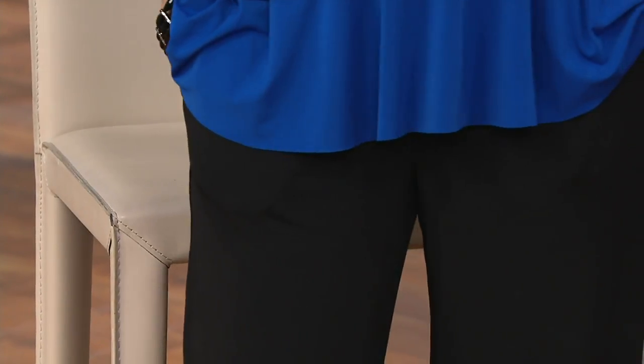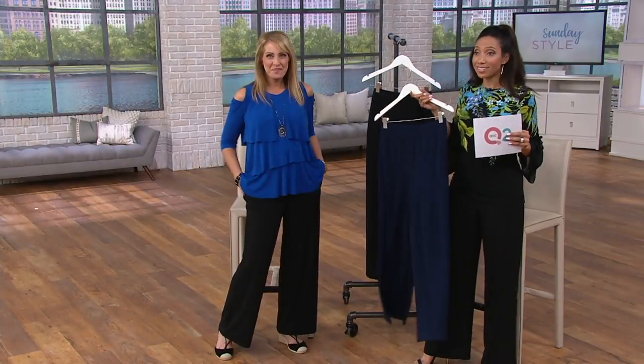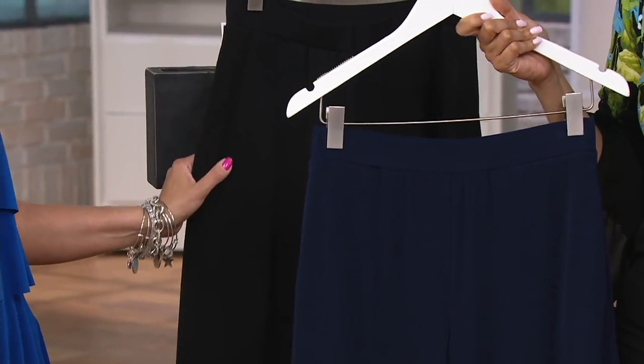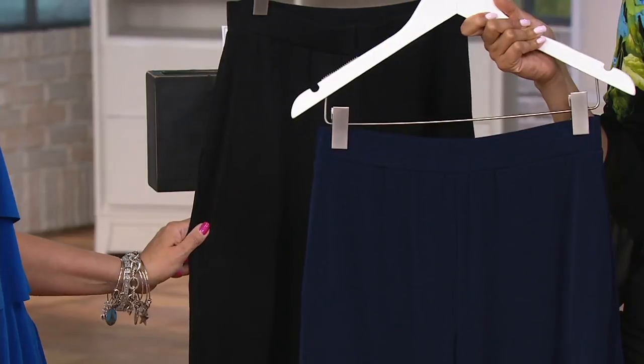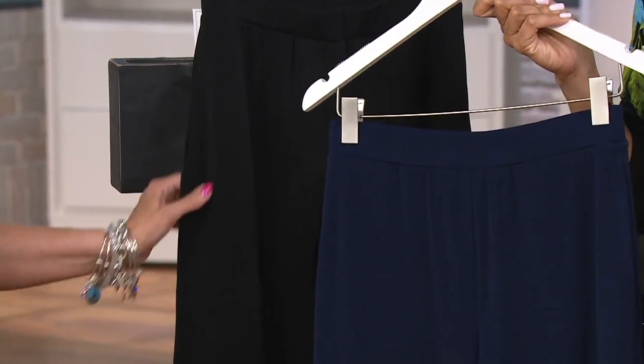With pockets! So black and navy are your choices — we brought you the classic in the classic essential colors. It's available in two inseams: a regular inseam of 31 inches, and then a petite length 28-inch inseam, if you so choose.